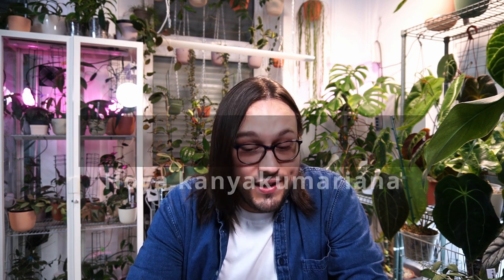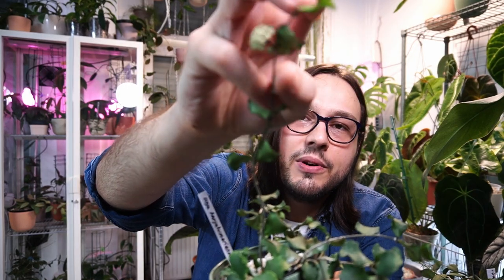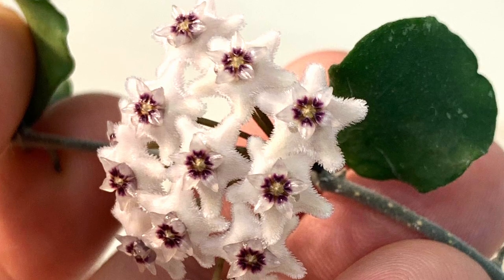This next Hoya — I feel quite dumb for not taking good photos when it bloomed. I was focused on researching the plant and I thought there would be more days to take photos. Turns out, nope. You will see a couple of bad photos — I do apologize. But trust me, this is a lovely Hoya and it blooms very early on. This is Hoya Canha Kumariana, another small-leaved Hoya. You can actually see it does have a peduncle here with buds.